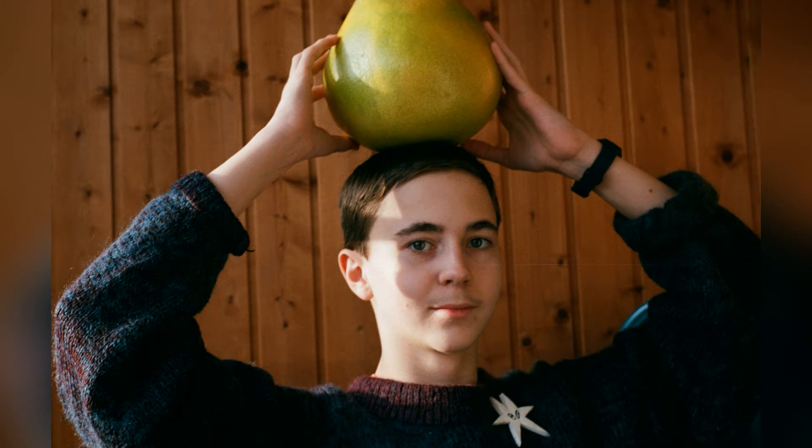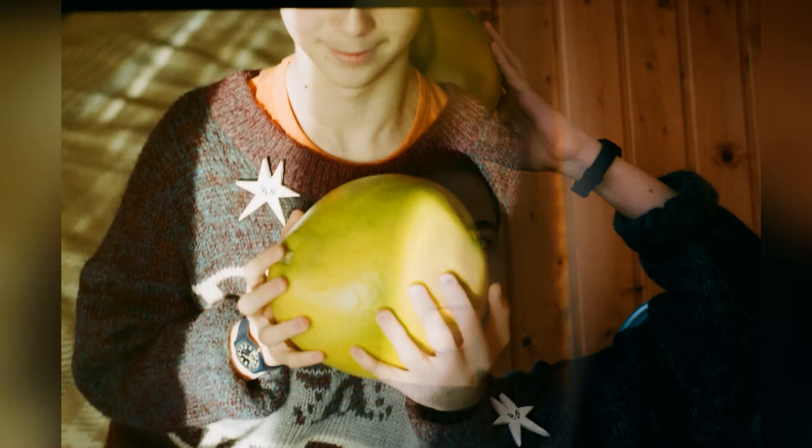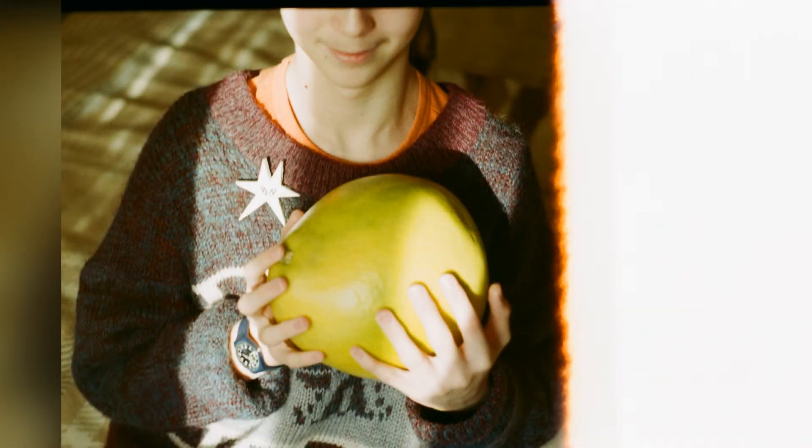Tip: experts and experienced cooks recommend peeling the fruit in a deep bowl. The fruit is very juicy and you should try not to lose a single drop of its fragrant and refreshing juice.